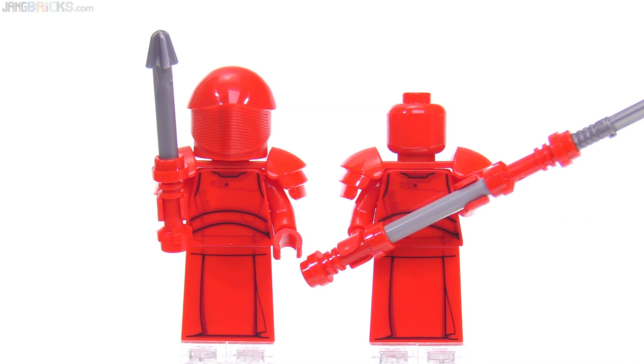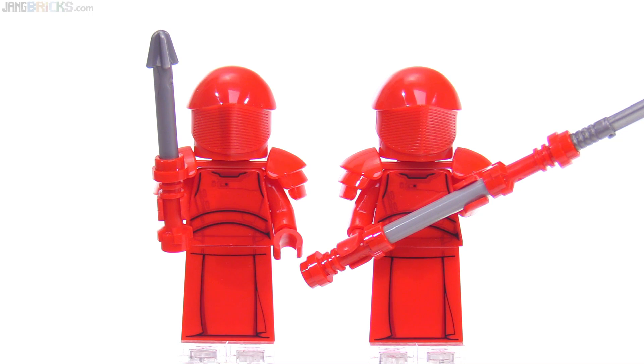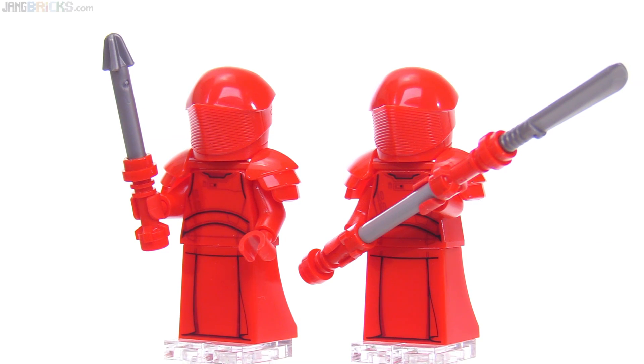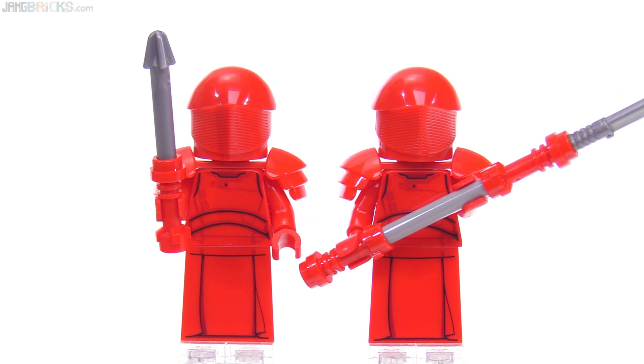These are great looking. I only wish they had included more of them — at least four, at least half of them. And certainly all three of the molds would have been worth the extra cost, in my opinion.